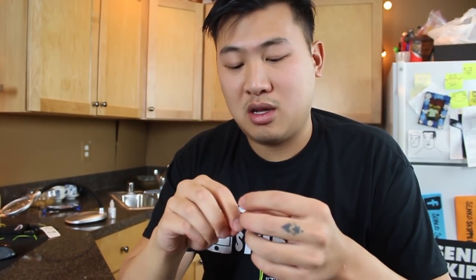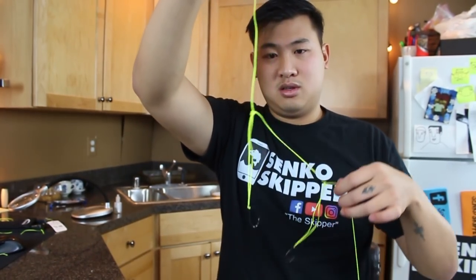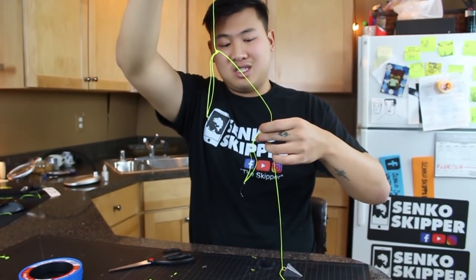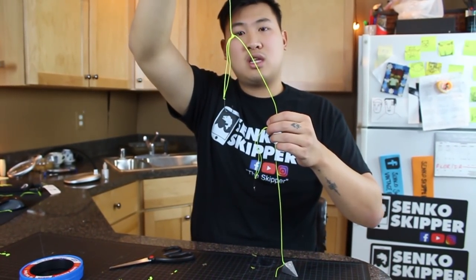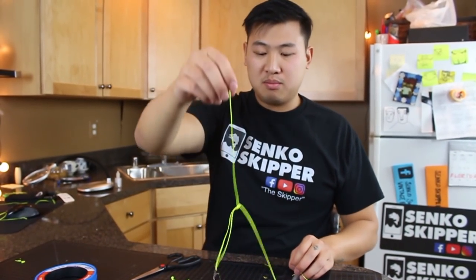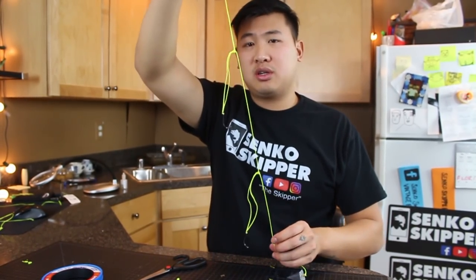So the second hook goes on the same way — there you go. And here's the full rig. Look at that — lovely. I'll usually sit here and tie probably seven or eight of these just to have in my bag, so when I get to the beach I can just worry about catching fish. I don't have to worry about tying rigs or buying more rigs. Tying your own rigs is a really good skill to have.